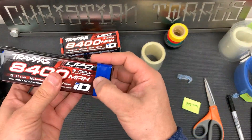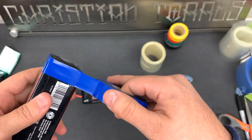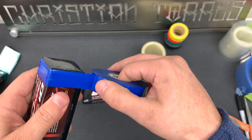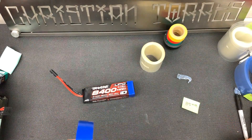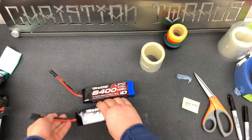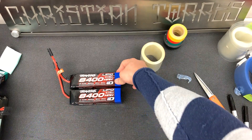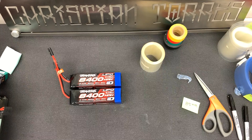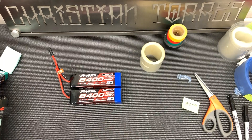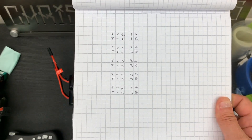Now that we have some shrink wrap on this one we're going to do the other one. If you do it this way you're eliminating the need to put electrical tape around your batteries after they get banged up - otherwise they end up looking kind of janky, like a little grenade. Now that we have those color-coded with some electrical tape, we're going to use the label maker to print out some new labels. For these batteries we're going to do TRX 3A and 3B.